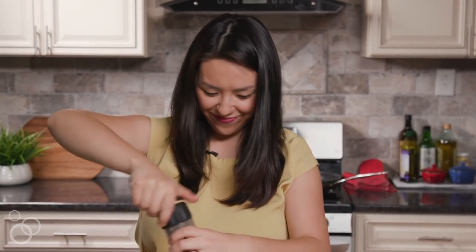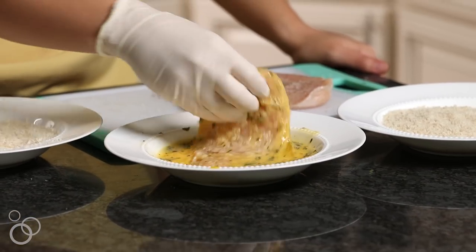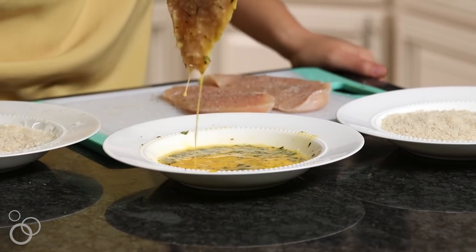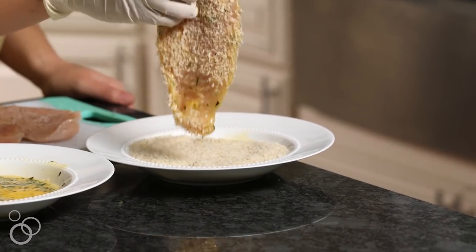And then we're going to bread them. We're going to take our seasoned chicken cutlets and put them in the Parmesan first. One thing about breading is you always want to shake off the excess. If you've ever had breading fall off, it's usually because you didn't let it drip or shake it off. So into the rosemary egg wash it goes, and then finally in our panko breadcrumbs.